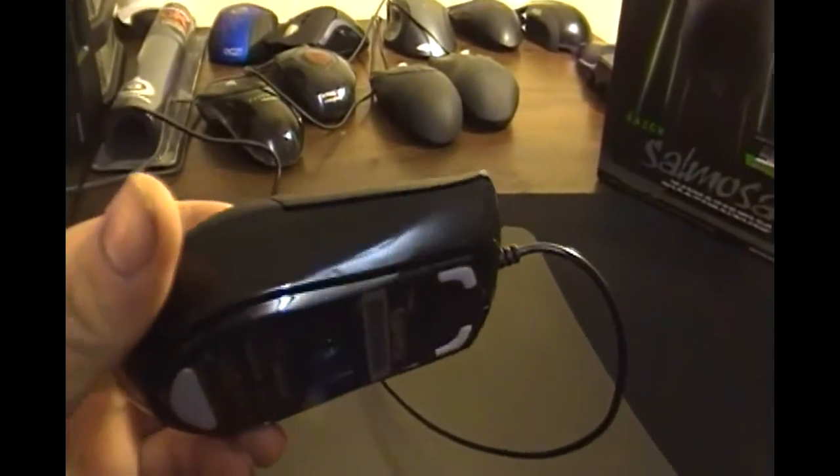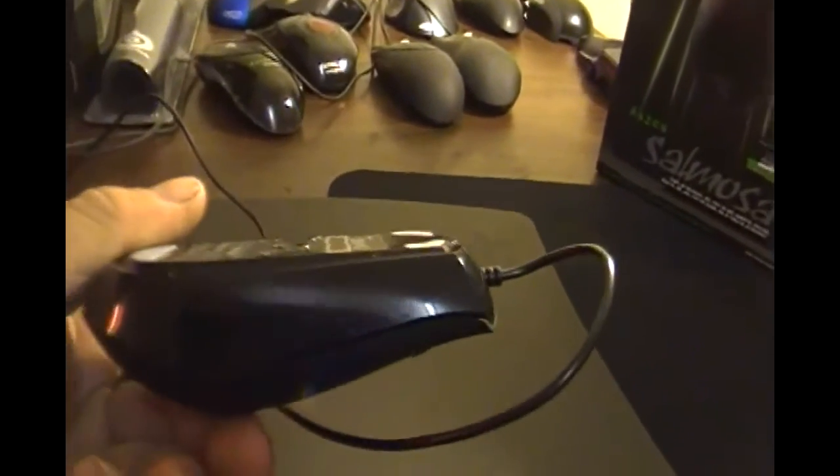The only drawback I can think of — no thumb buttons. Come on, we need thumb buttons in our mice. I've read some reviews of people complaining that the click buttons tend to squeak after a while. I've had this mouse for about a month now, no problems at all, and I play a lot with it.